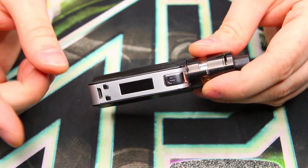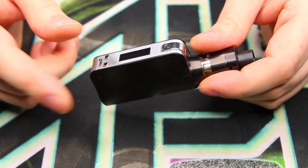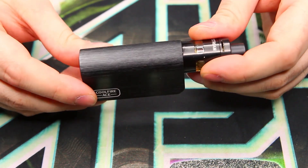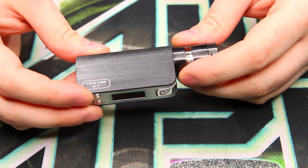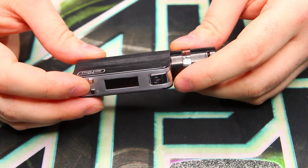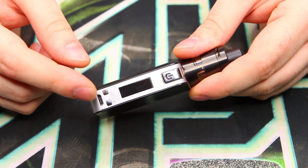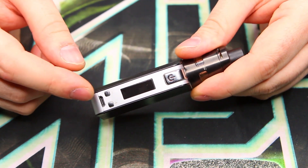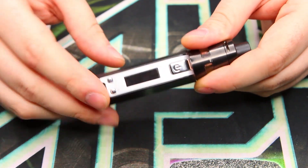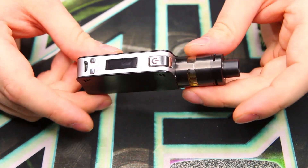Here are some quick specs: operating voltage is 3 volts to 7.5 volts; operating wattage is 6 watts to 40 watts; the built-in battery is 1300 mAh; it can handle 0.2 ohm and higher coils; and it has a built-in micro USB 5 volt charging port.